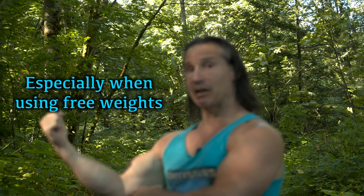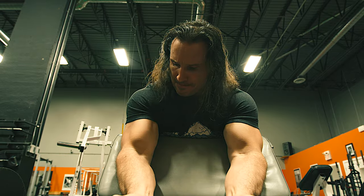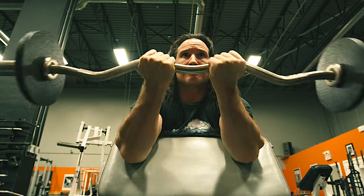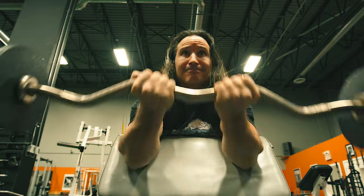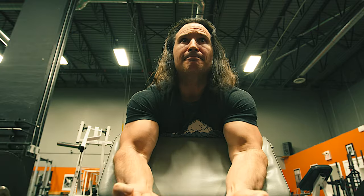Another mistake is using too shallow of an angle. Imagine your elbow is out like this and the tension is pulling straight down — sometimes it's better to have more of an angle where the elbow is down, so it's not quite such an extreme angle threatening to hyperextend the elbow. Preacher curls can be good for a burnout, but are you really getting a benefit that's worth the risk of injury?